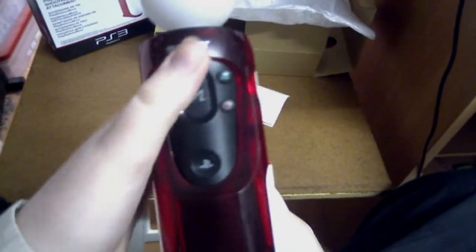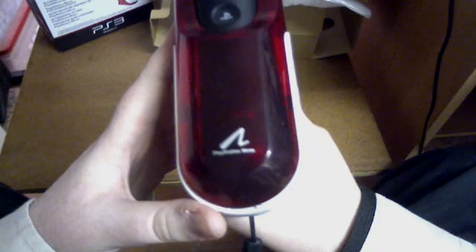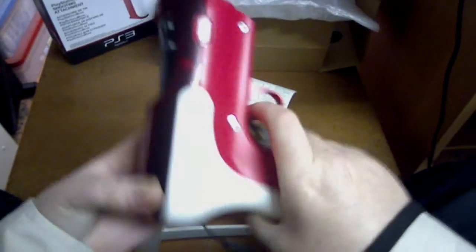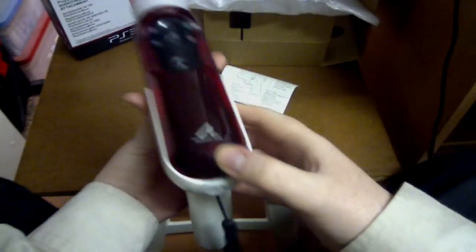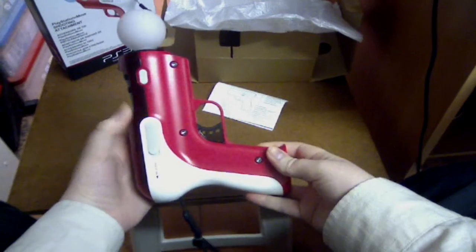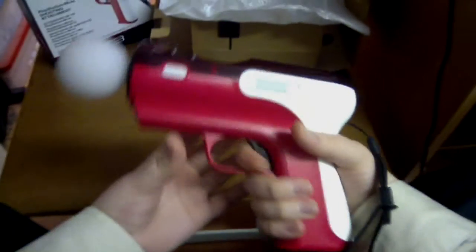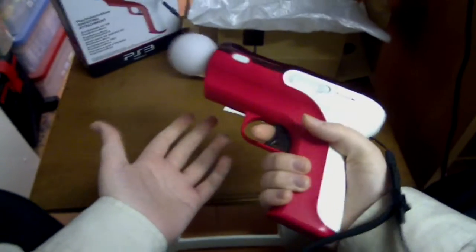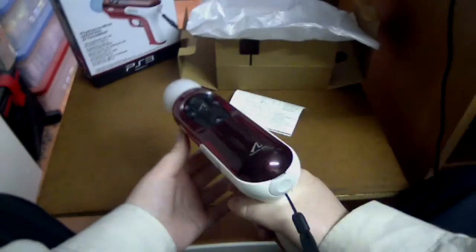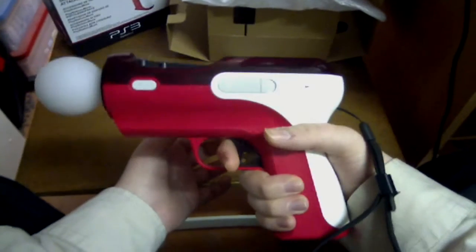You can still access all your buttons through the grip here, and it's got a nice red with the Sony and the PlayStation Move logo. Overall it's a really nice accessory for the PlayStation Move. It's more suited for on-the-rail shooters — so you don't really move around. Like with Time Crisis, you're just shooting and aiming on the rails, and this is an excellent attachment for that specific reason.